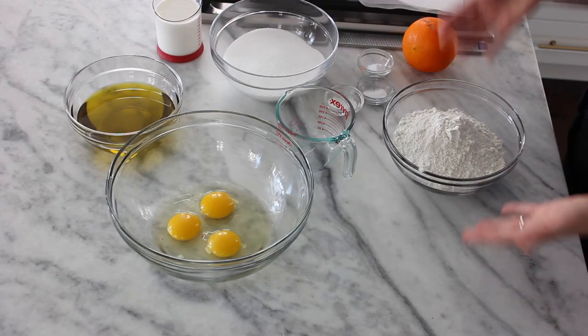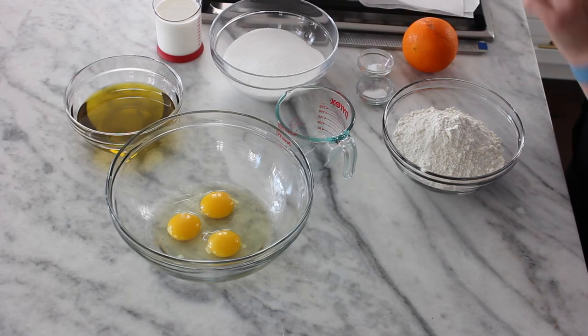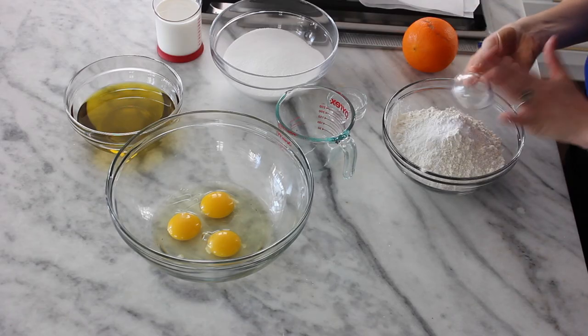Olive oil cake — super easy, really fast, no mixer. Let's do this. We've got AP flour, baking powder, salt, and baking soda. Go ahead and give those a whisk.